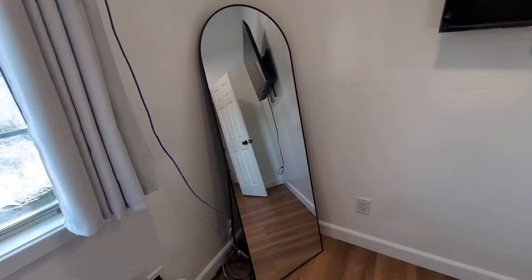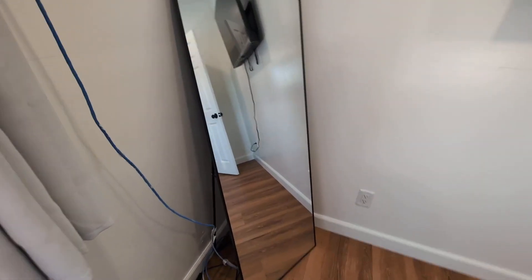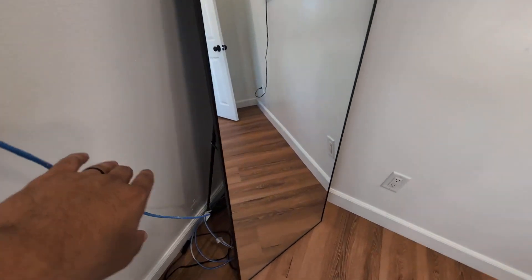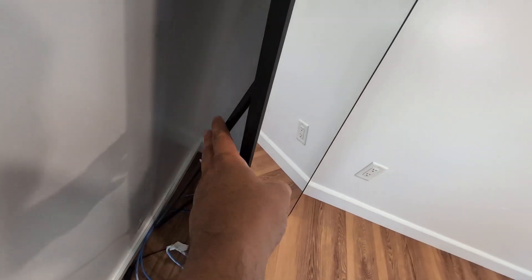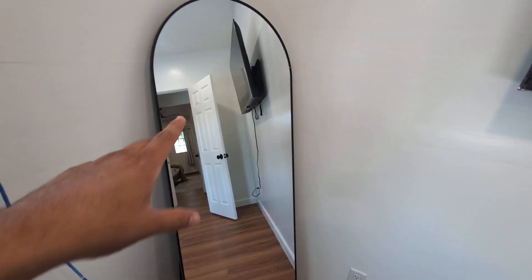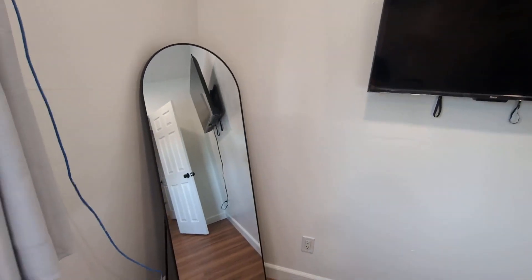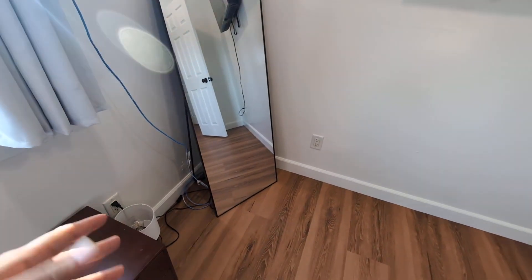If you guys are looking for a floor mirror, these are typically your best option because you have two things you can do with this. You can just leave it here in the corner — you do get that back support and reinforcement right there, as you can see — or it does have hooks here around the back that you can put up against the wall and hang. Pretty cool, that's why I really like these mirrors.